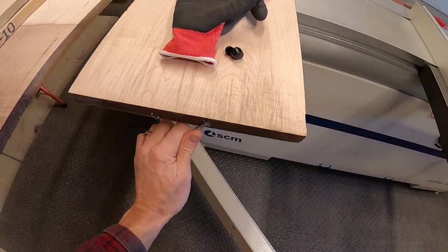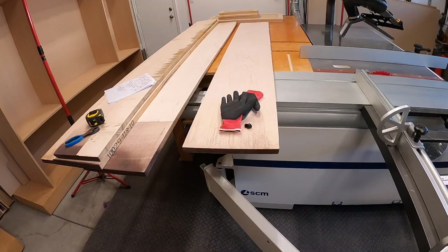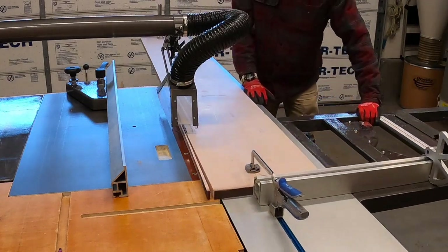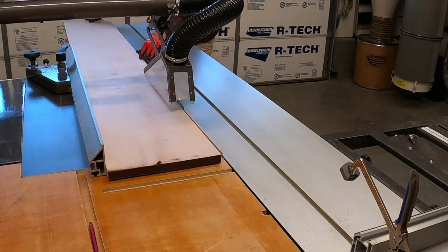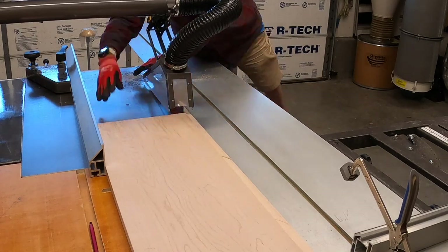First thing I need to do is get rid of these staples, make sure they're completely removed. I don't want anything hitting the planer knives. This guy is too wide at over 13 inches, so I need to straight line rip it. I take it over to the table saw, straight line rip it, and rip it to just under 13 inches so it can fit in the planer.